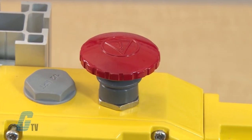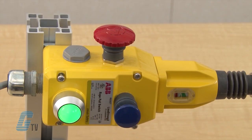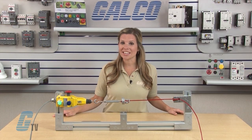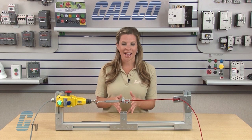They can be supplied with a mushroom type emergency stop button that can be fitted to the side of the switch. This allows a user to manually stop or trip the switch for extra protection. Units without the e-stop can be fitted later after installation without extra wiring.